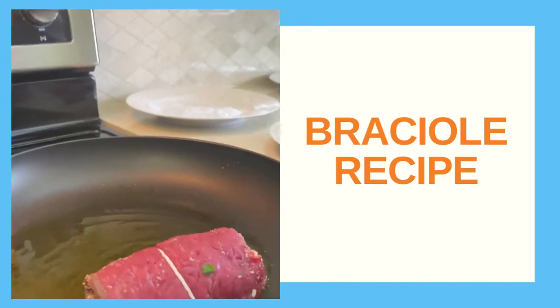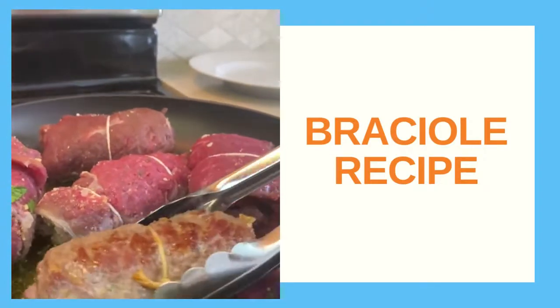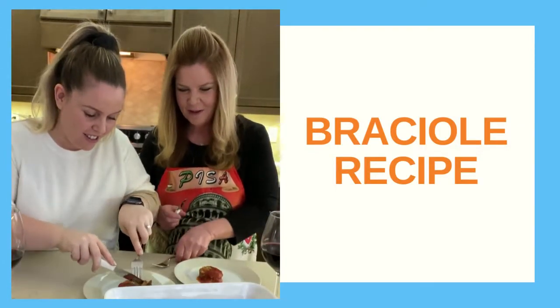Sear your meat until it forms a nice golden crust on all sides. Then bring it to the sauce we made earlier and let it simmer in there for at least an hour or so. And now we eat — labor of love. Let's go.